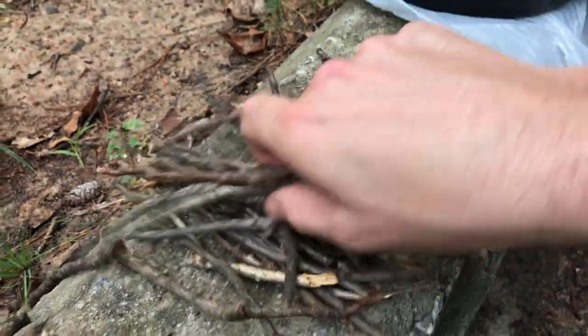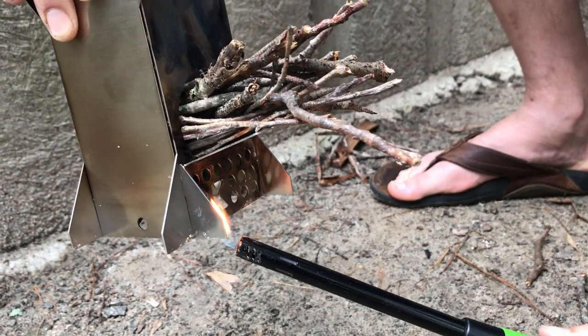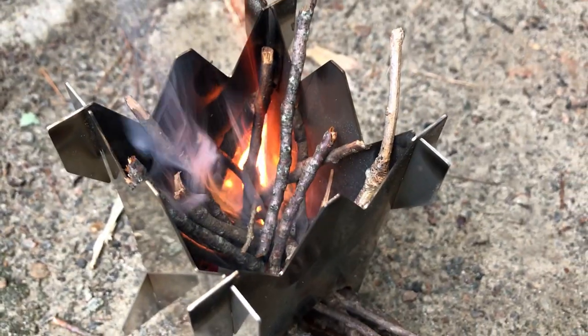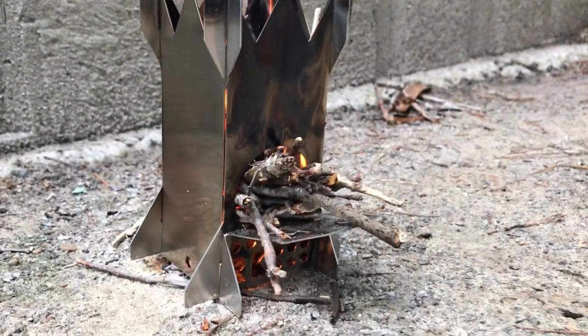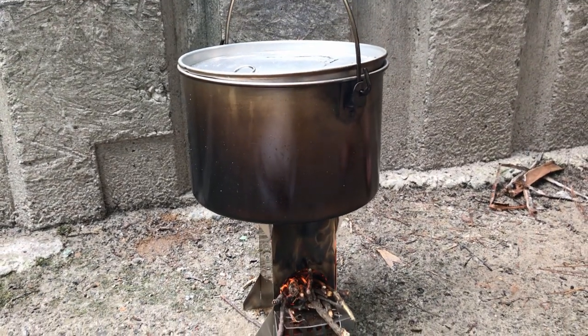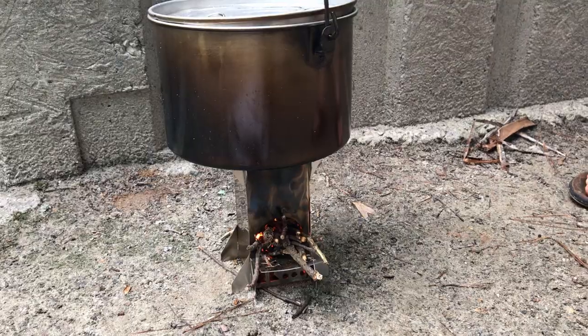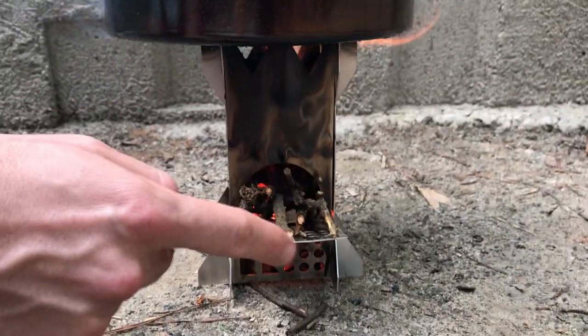So let's get to it — we just woke up at our campsite and we're going to try to make some coffee. We got our pot of water, we're going to throw it on and see if we can get it on there evenly. Keep feeding the fuel in, push it in as it burns down — oh, there's some flames!